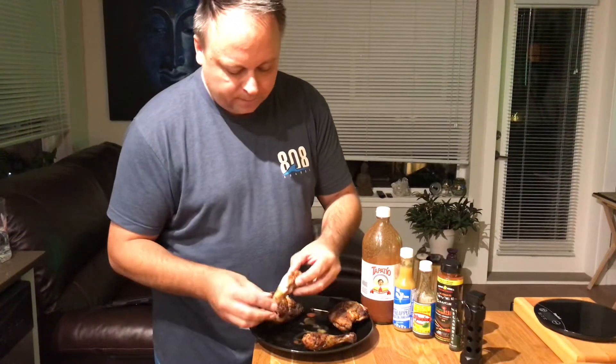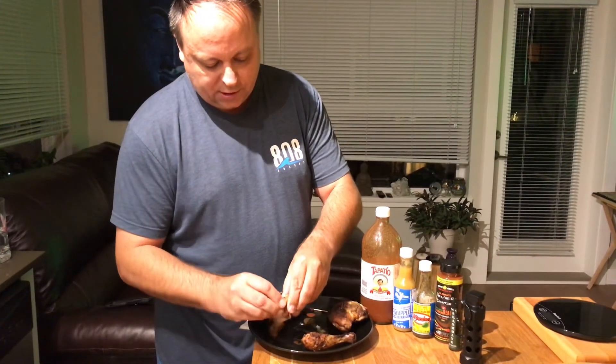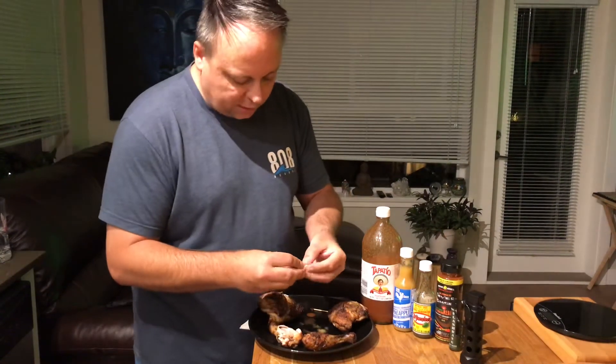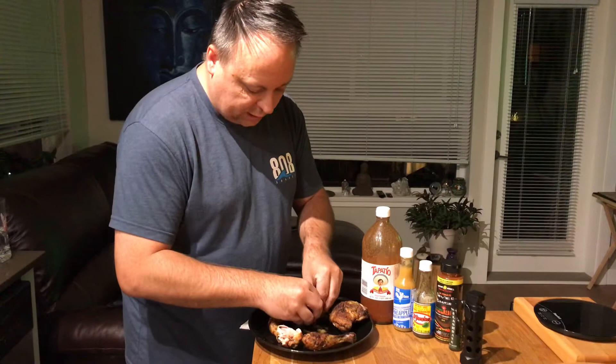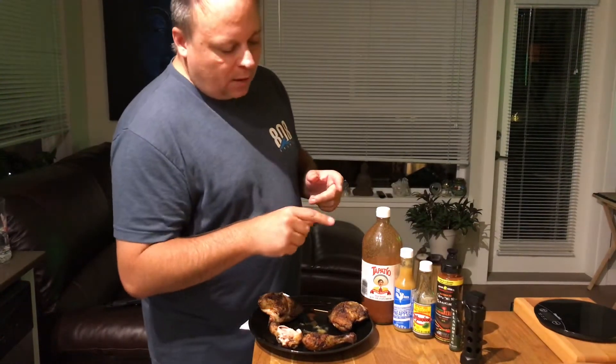Next up we got the El Yucateco. Might be able to make it there with most of this — one leg here. So the El Yucateco, we're going to come in from both sides on this, get a bunch. Oh my god, so good. That sauce there — got a little bit of vinegar to it, got a little bit of snap. It's really hot, but the flavor is there. It's nice and smoky and just fantastic.